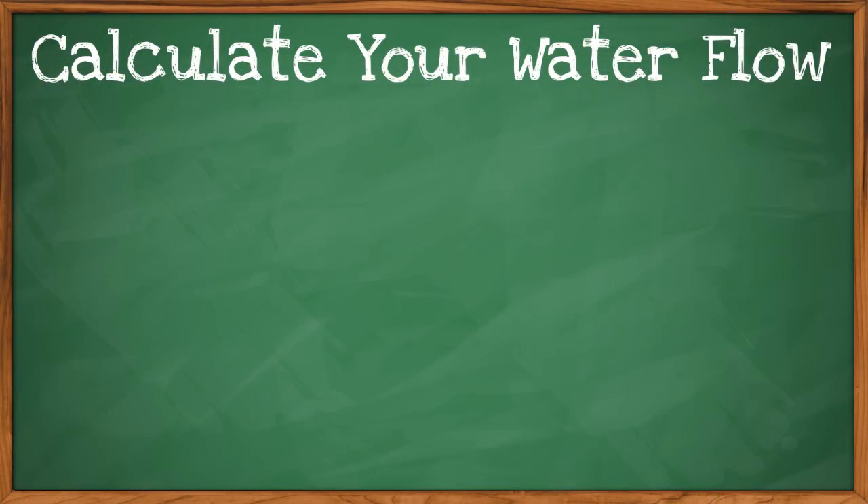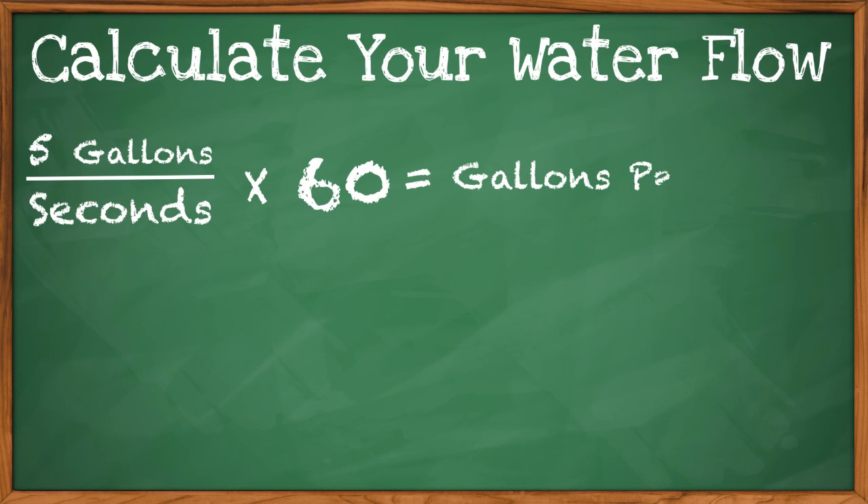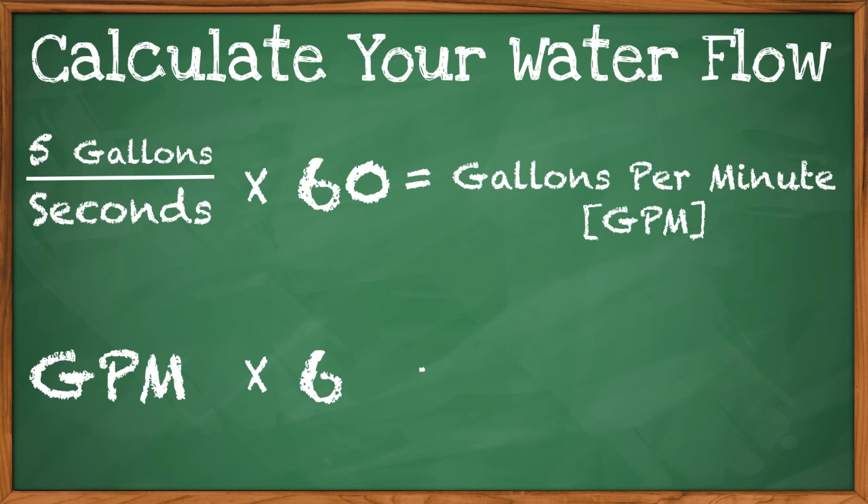To calculate your gallons per minute or gallons per hour, use this formula: take the 5 gallons and divide it by the number of seconds it took to fill up the bucket. Multiply by 60 seconds to get your flow per minute, and then multiply by another 60 if you want flow per hour.